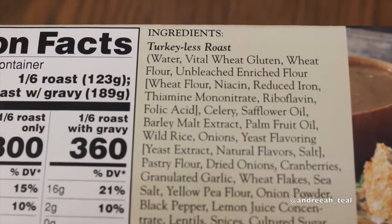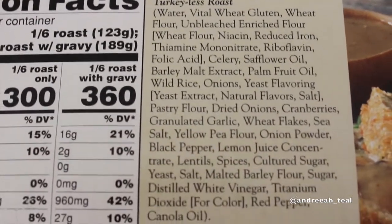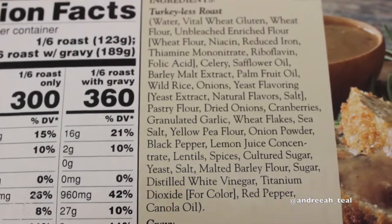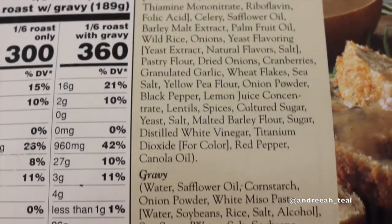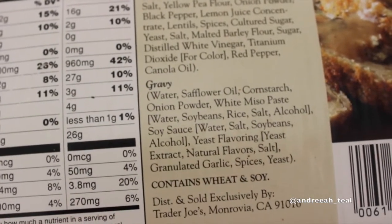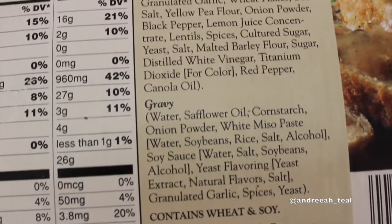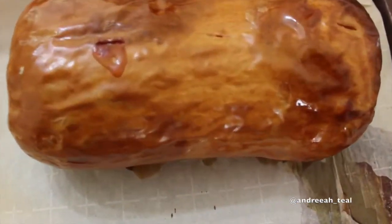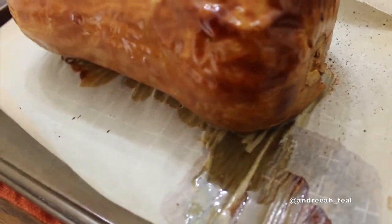When there was about 30 minutes left on the timer for the butternut squash, I took out this Trader Joe's turkey-less loaf. I had it thawing in the refrigerator overnight, but it said 24 hours, so I wanted to take it out and let it thaw a little more on the table while the squash was still in the oven, because the loaf was next up to go in.